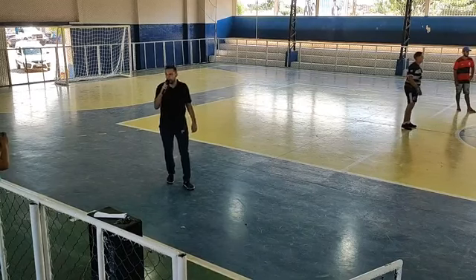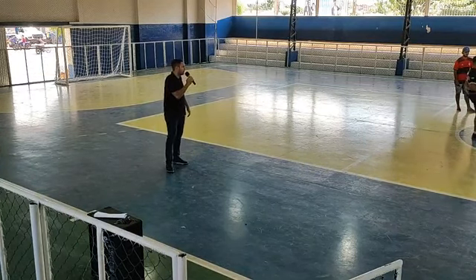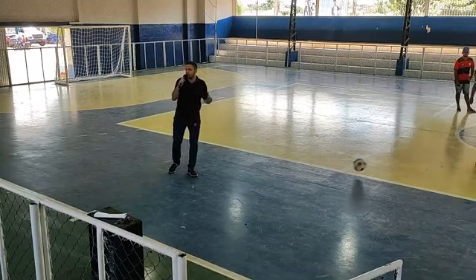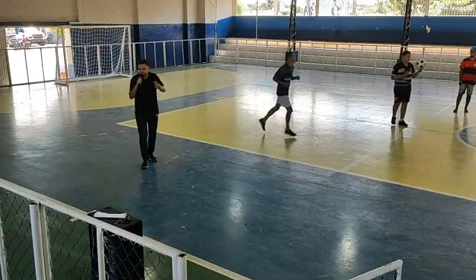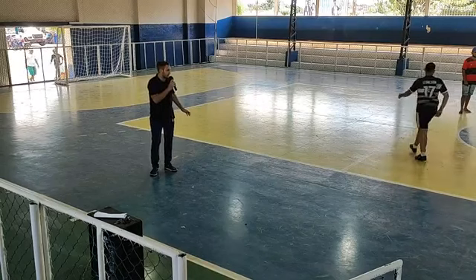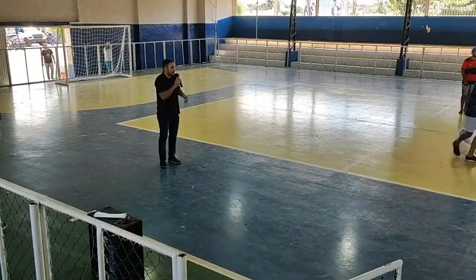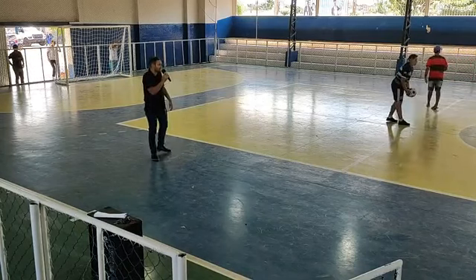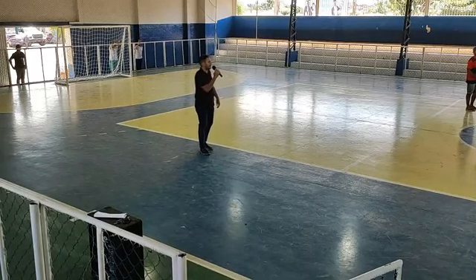Agora cada set terá 20 pontos. E a equipe que tiver 18 a 18 tem que fazer dois pontos de diferença para matar o jogo. O instrutor pode pedir um tempo por set, nos três sets — cada tempo de dois minutos, para alinhar com os jogadores, acalmar o jogo, fazer substituição. As substituições só podem ser feitas quando termina o set ou quando pedir o tempo. As regras são as mesmas. Eu desejo a todos um bom jogo e que dê o melhor de si para representar a escola de vocês.